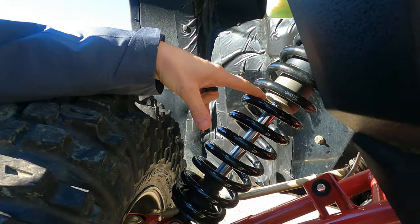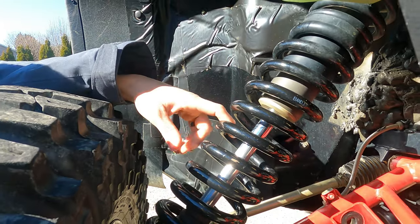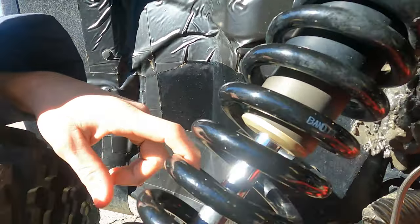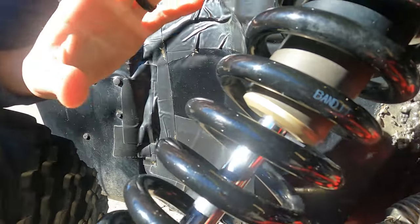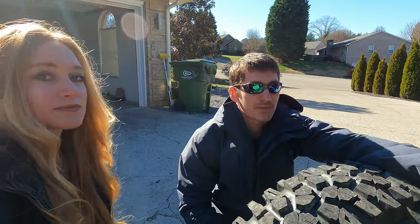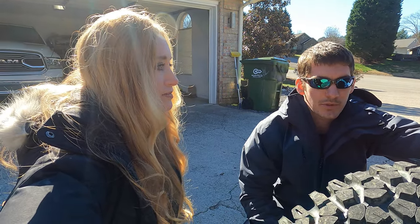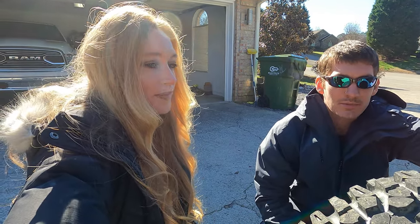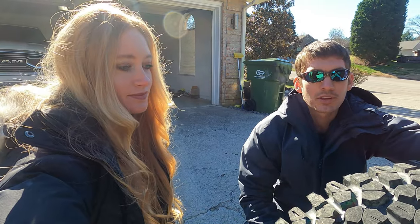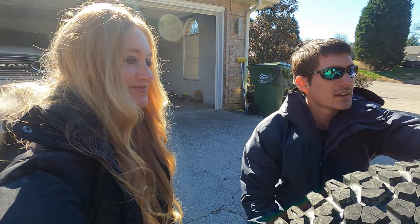Moving up from there, we went with Bandit Stage 3 springs, both top and bottom. They're unfortunately the only ones that make springs for the machine at the moment. We tried to contact Shock Therapy numerous times and they kept saying 'eventually we'll get it,' but eventually was too long for us so we didn't want to wait any longer.